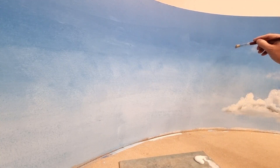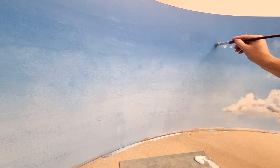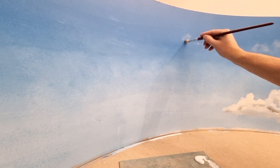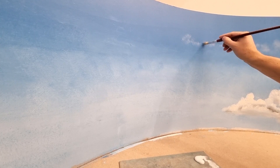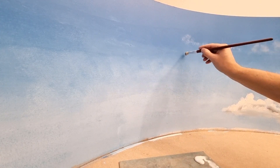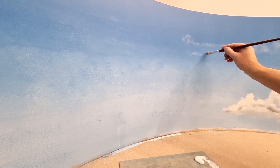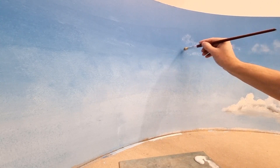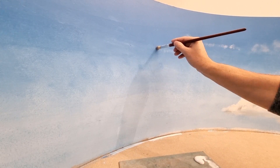We begin with some misty clouds. I am very lightly dry brushing, loading very little paint on the tip. I actually overdid it this time — there is too much paint on the tip. Now I rub it out so it becomes very soft and very distant.